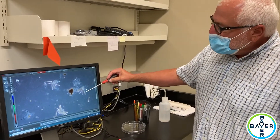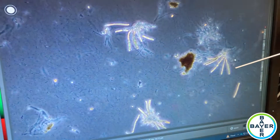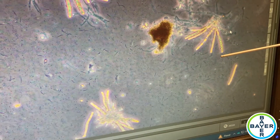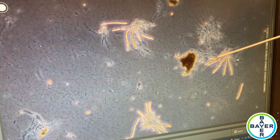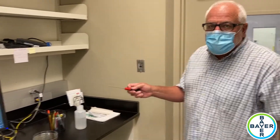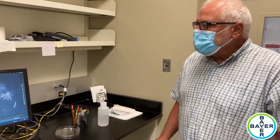What we see here are the asci, and inside each ascus are eight ascospores, which are the sexual spores for reproduction. These little thin ones are the conidia visible behind them. You can also see some of the stroma left over from when we crushed it and it burst open. These are very easy to identify as tar spot — the asci kind of give it away. It's a pretty easy diagnosis all around.